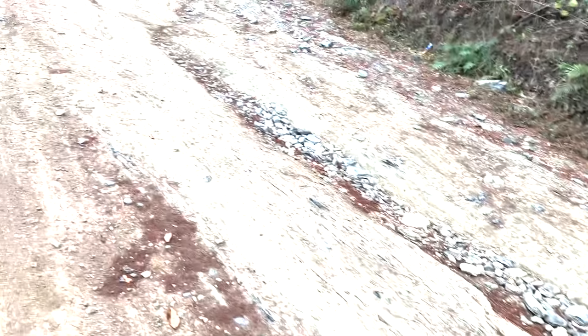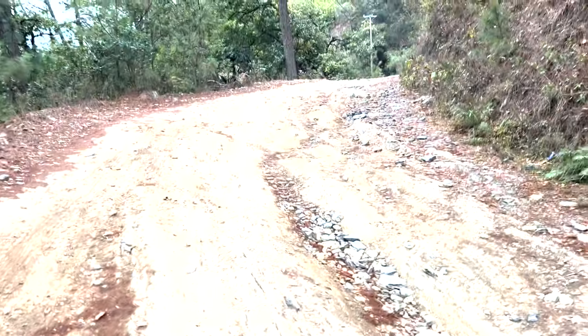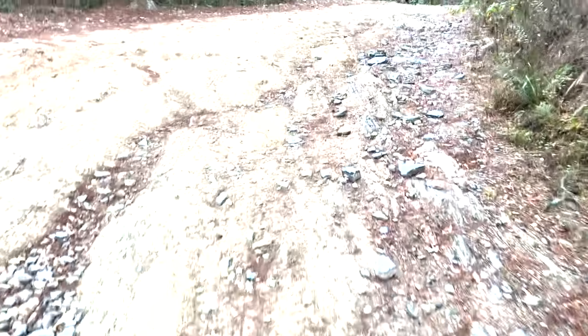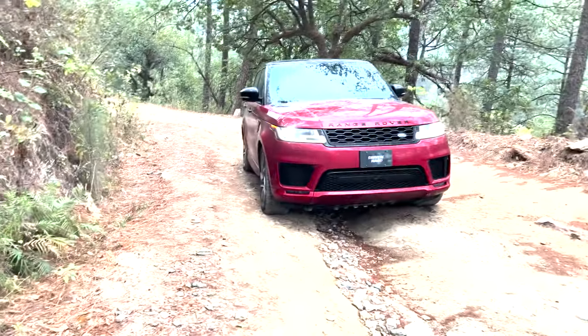Let me show you where I'm at and what the terrain is, and then I'm going to take you inside the Range Rover and show you how to set it up. We're out here on the trail — it's a little rocky, nothing too extreme, but what I'm concerned about is anything sharper than a circle for these 21-inch tires.